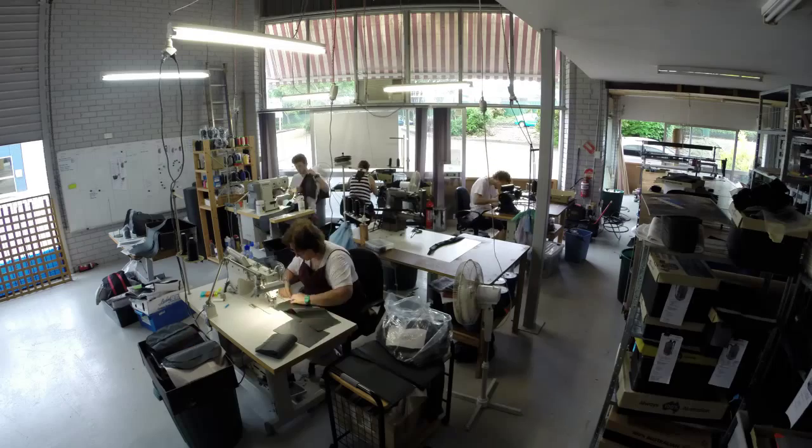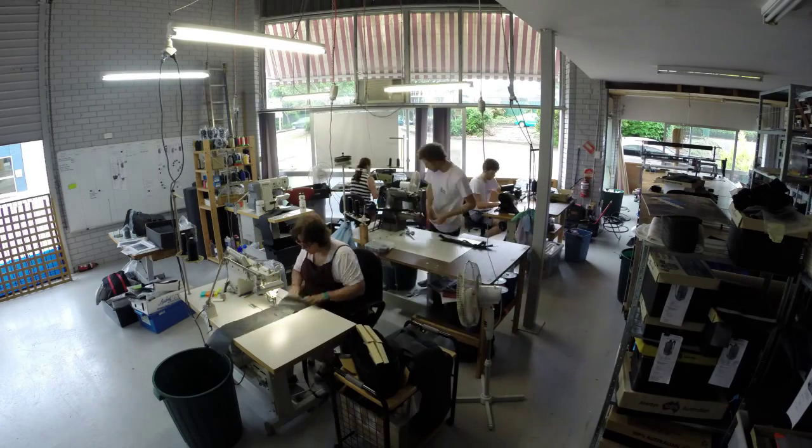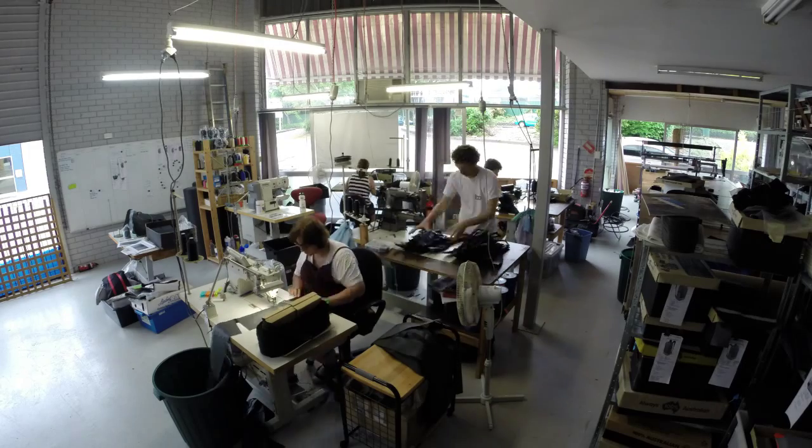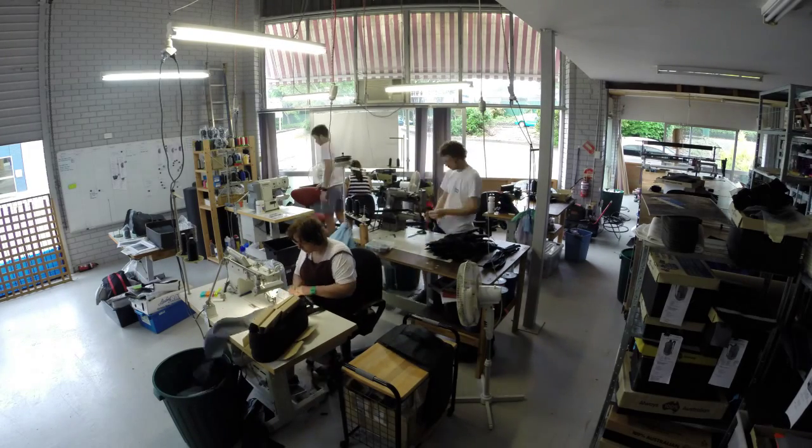Hi, I'm Dave and welcome to the BeoGear Studio. Founded in 2008 and now located in Springwood, Brisbane, this is where the magic happens. All our custom bags and packs begin their life here and are crafted by a dedicated team of five.